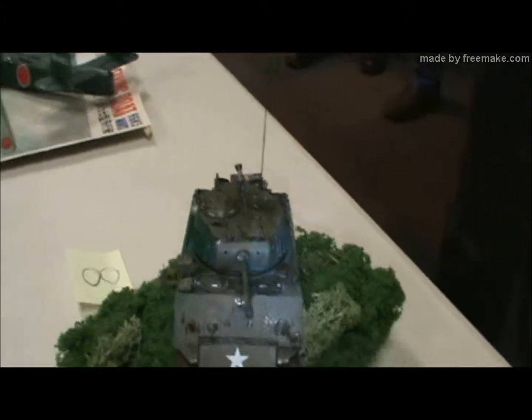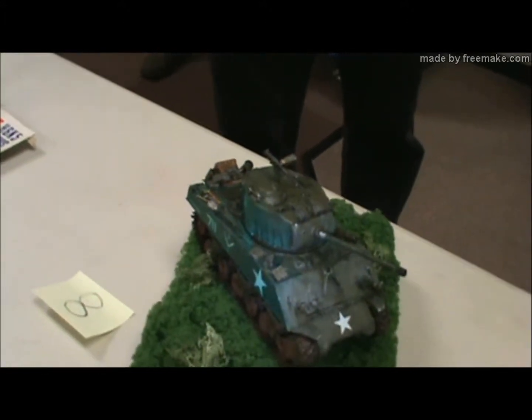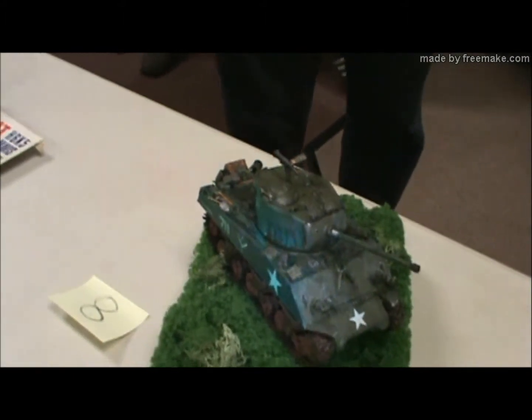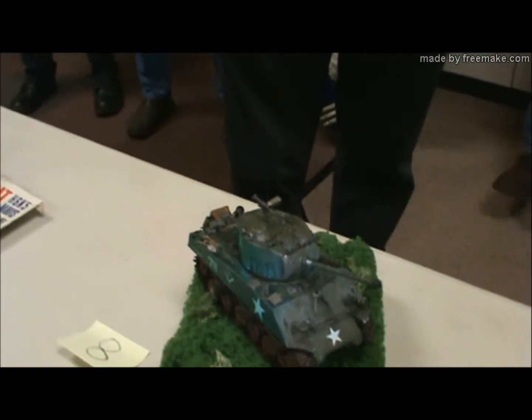I think it had to be the photo etch. Dragon's gone that way too — there's so many extra parts, you almost have a second tank in there. If you could get a hull, everything else is pretty well duplicated. A Sherman's a Sherman.